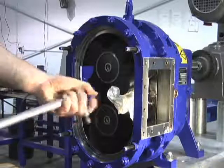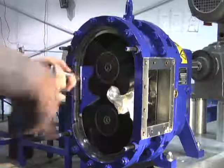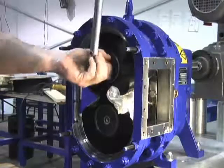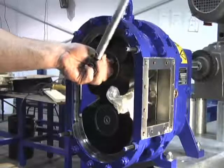Now, re-torque each strain screw once again to 100 foot-pounds. Once again, new strain screws will be required if you remove them at this point for any reason.